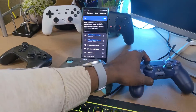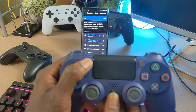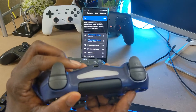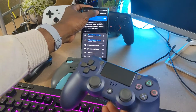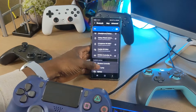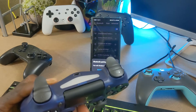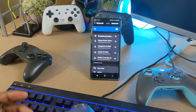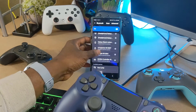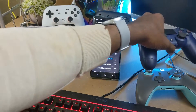Now let's pair the PlayStation DualShock 4 controller. Hold the PlayStation button in the middle and the Share button together, and you'll see it start flashing. On the Android device, scan for Bluetooth devices and you'll see 'Wireless Controller' appear — that's the Sony one. Click it, confirm the pairing prompt, and it's synced to the Android device. You can see both the Xbox controller and the Wireless Controller listed.